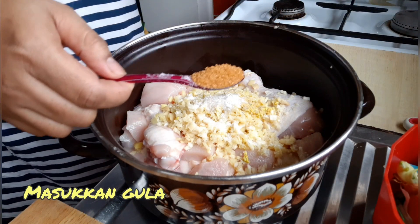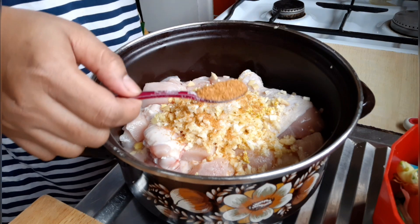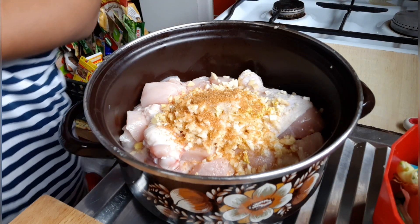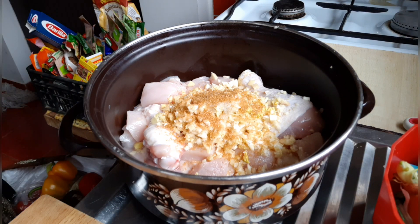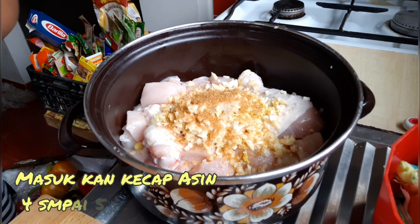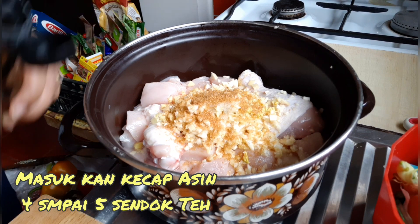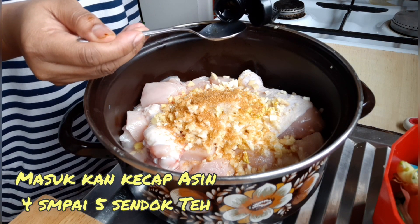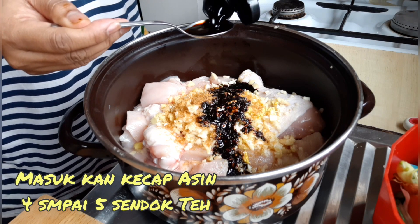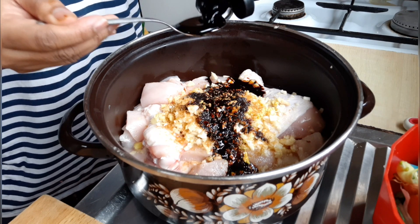Saya punya ini, gula warnanya coklat tapi gula pasir juga ini. Gula pasir, garam, kaldu ayam atau penyedap rasa. Terus sekarang masukkan kecap asin — itu kecapnya cair ya guys. Masukkan kecap asin semuanya, pokoknya suka. Kalau disini mungkin saya 4-5 sendok.